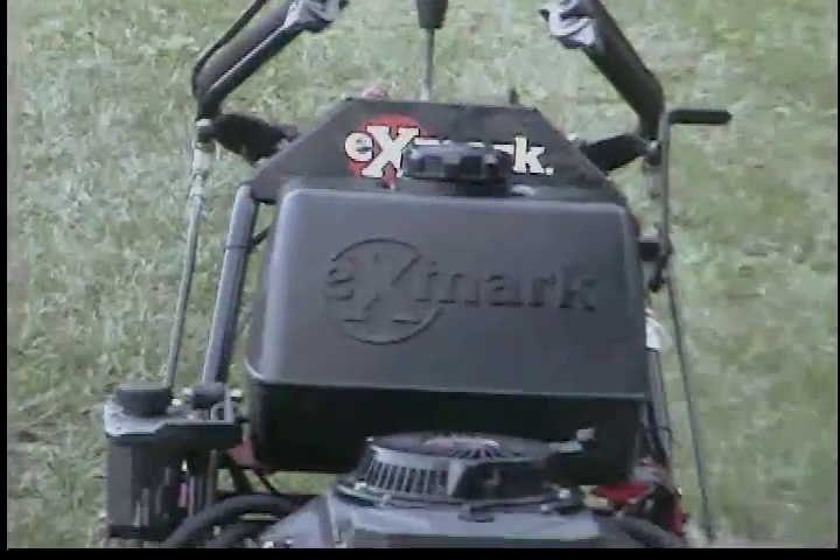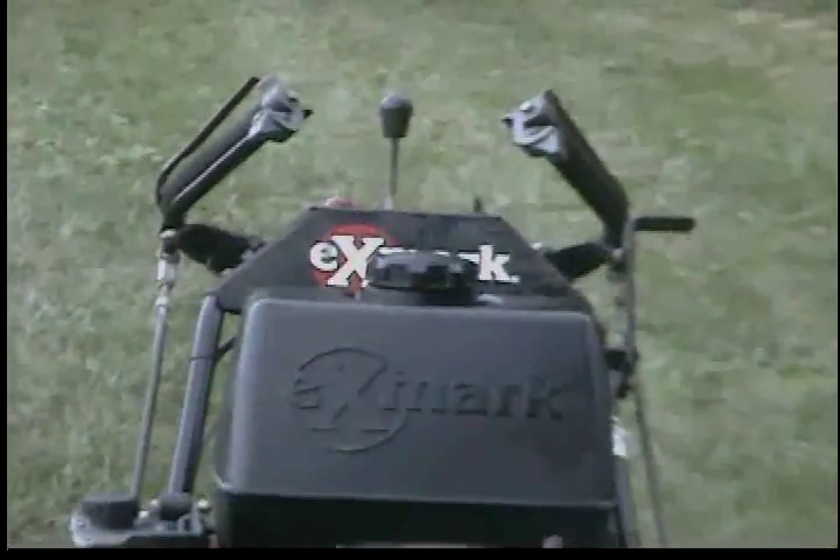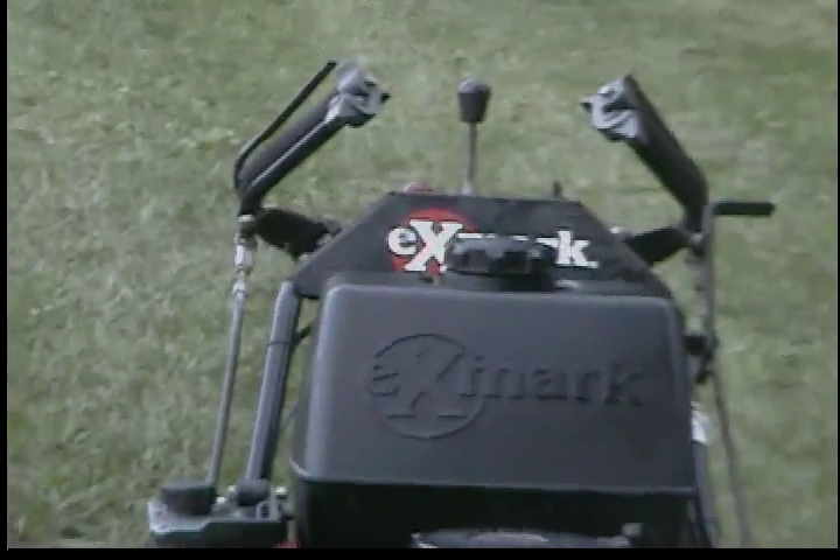The hydro pumps are in excellent shape, very powerful. They don't leak or anything like that as well. The wheel motors are in excellent shape too.